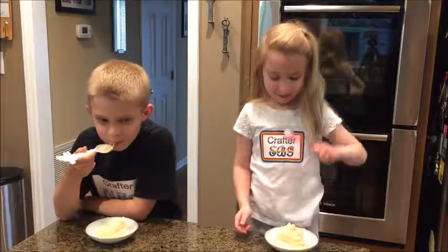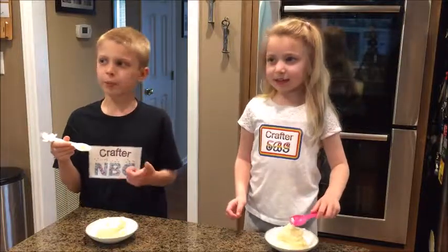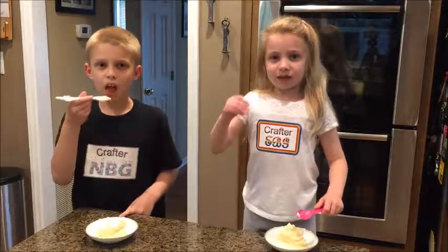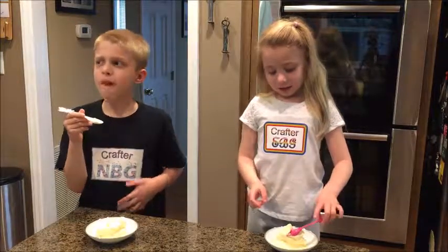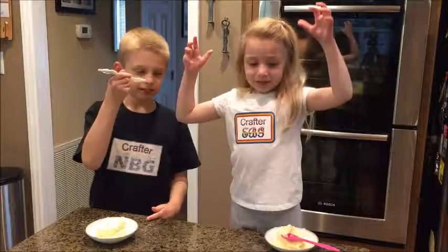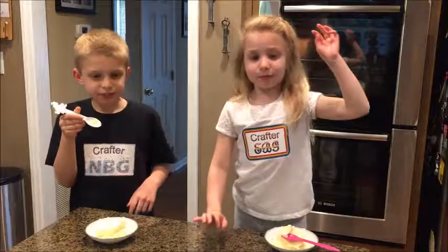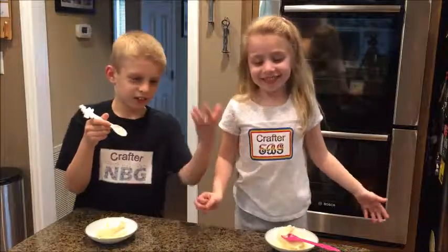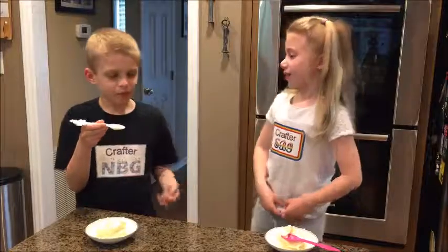Let me try it. Mmm, it's actually really good. A little creamy in the middle. I can kind of taste the pineapple mixed with the coconut milk. It kind of tastes really good.